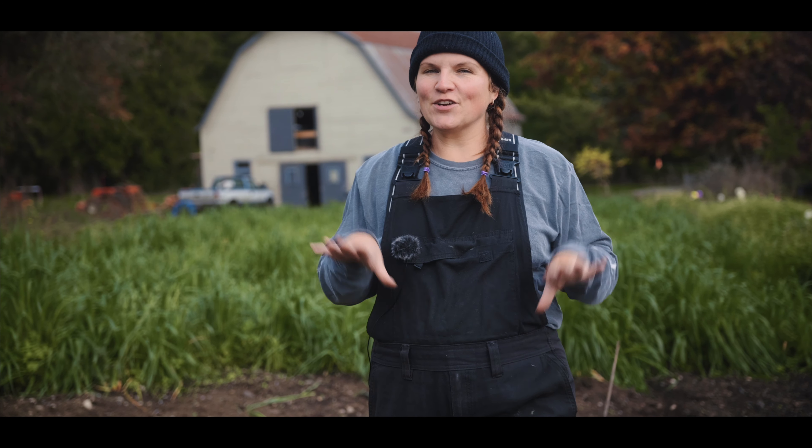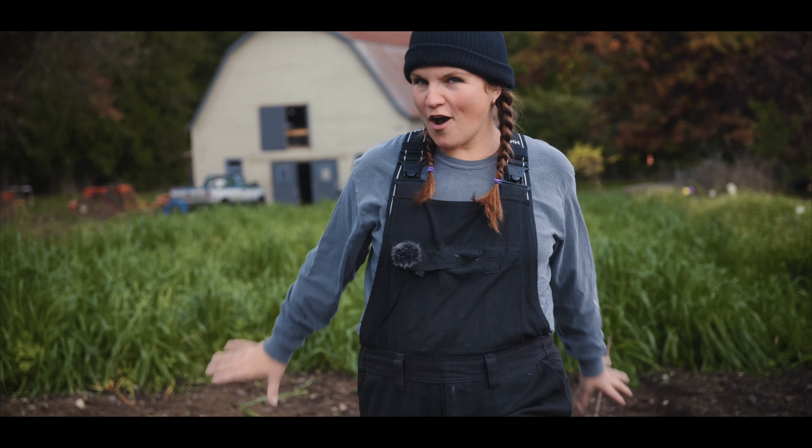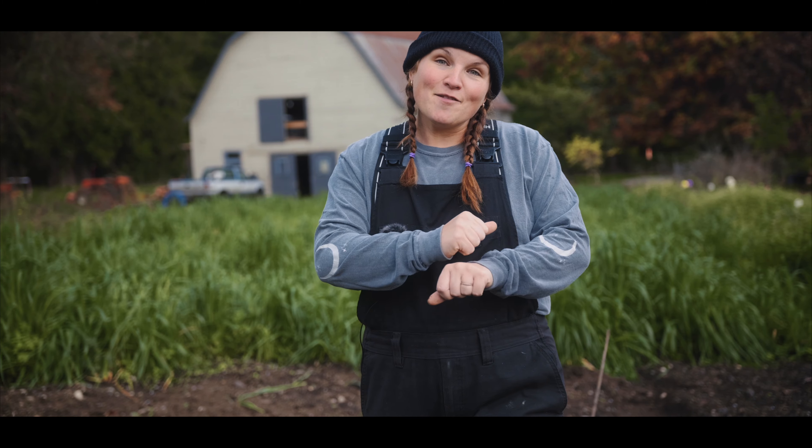Garlic really likes to eat, so we're going to put on some really nice rich compost as a top layer. Hopefully it'll make the weeds a little less prevalent in this area and it'll give them a good snack before winter.